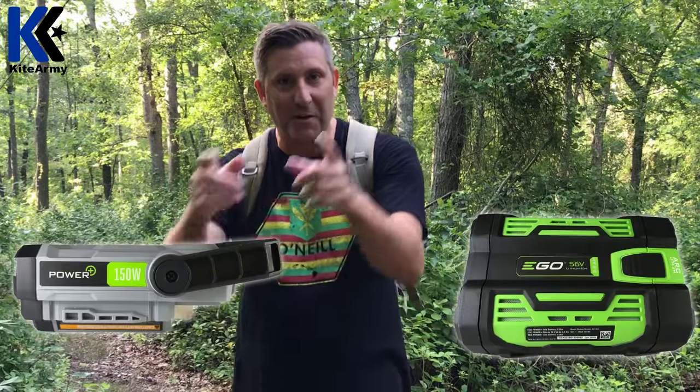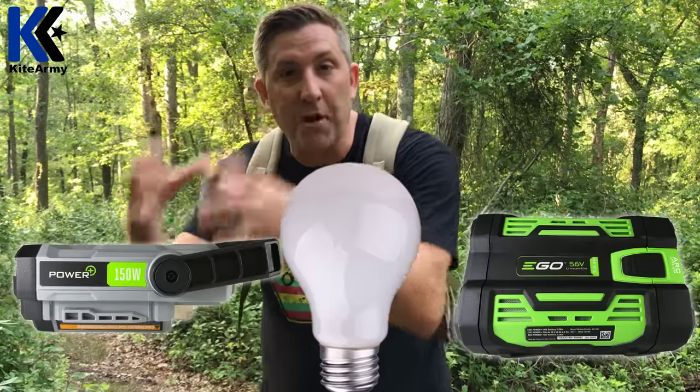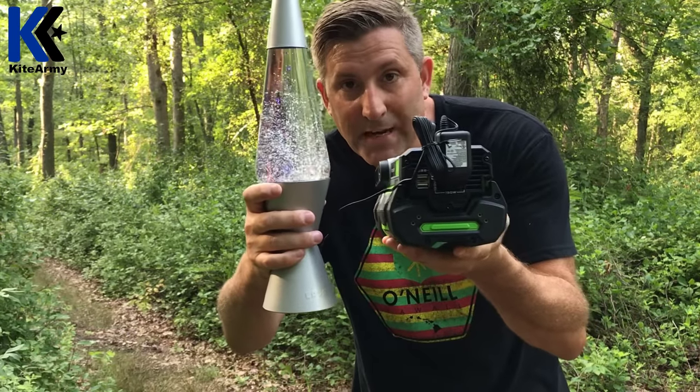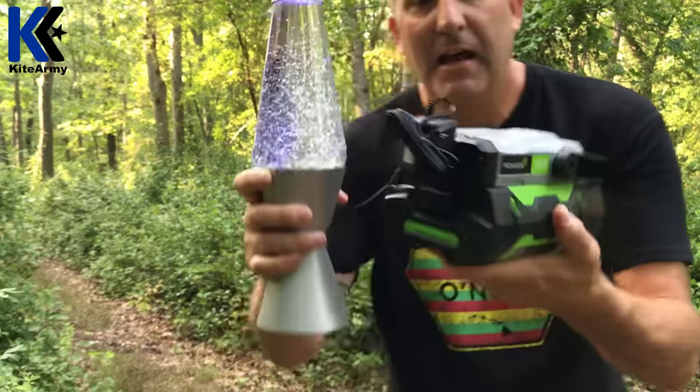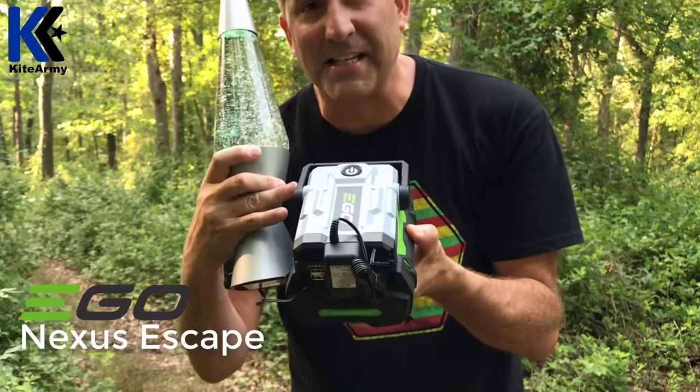They've taken the battery that powers those tools and built this new device that turns the power from that battery into 110 volts, so you can run small home appliances. Check this out. There it is guys, right in the middle of the woods, and it's all powered by this little unit right here. This is called the Ego Nexus.